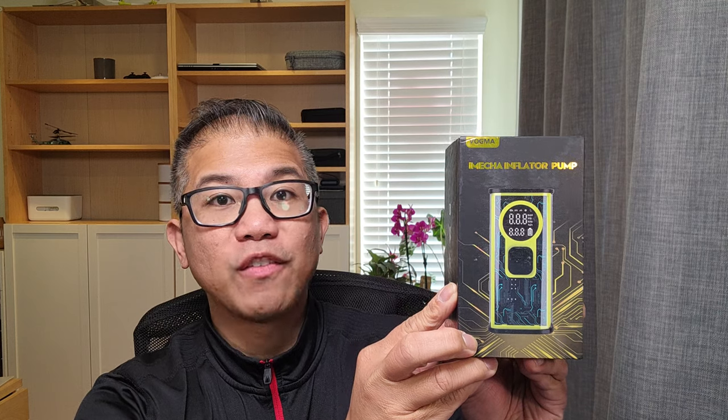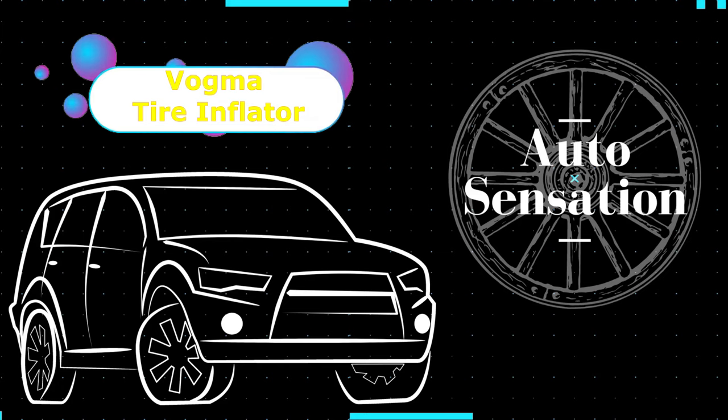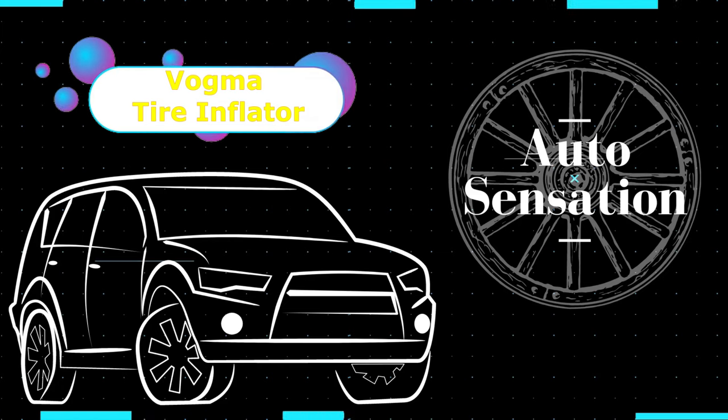In this video, we are going to show you this portable inflator pump provided by Voguema for review. Hey guys, welcome back. My name is Greg and in this channel, I create product reviews, mods, and install guides of cool car accessories and gadgets.